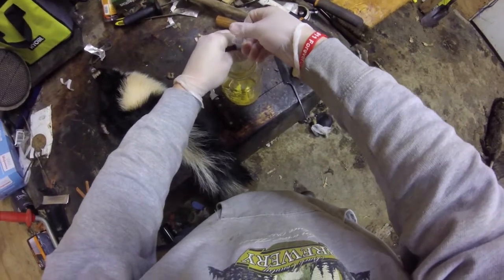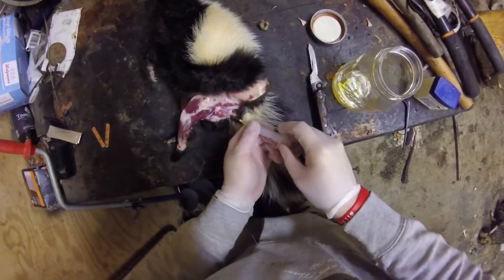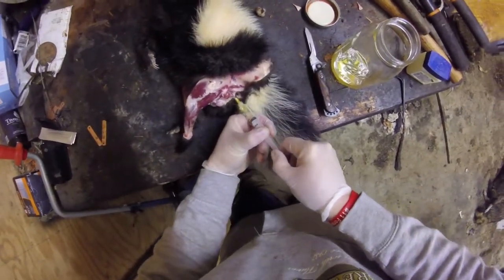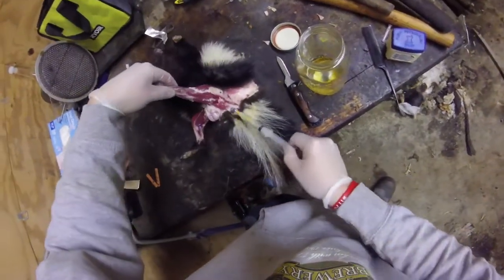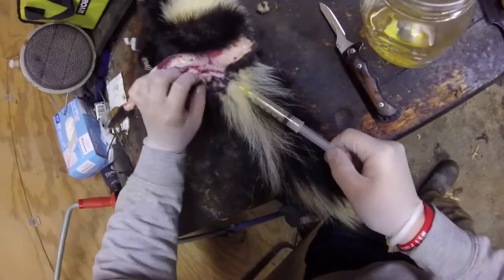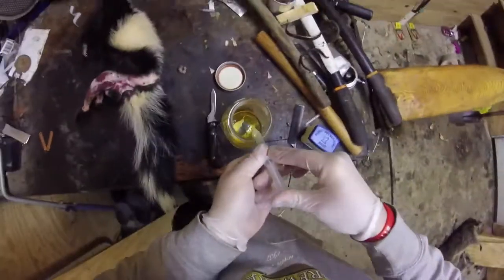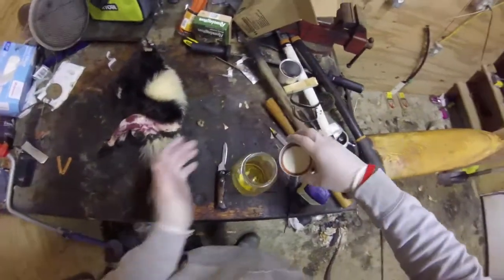I just put that in a quart jar. I stick that back in there and we're just gonna... I ain't getting anything else — we pretty much sucked those dry. Yeah, there's nothing else coming out of those. You do that on both sides and then you're done.